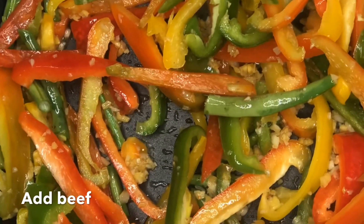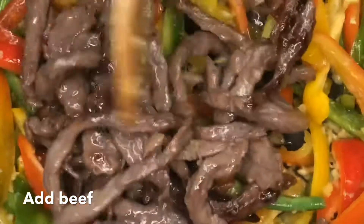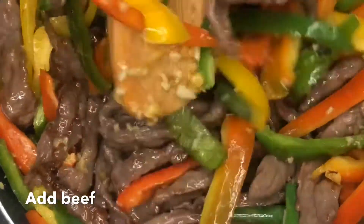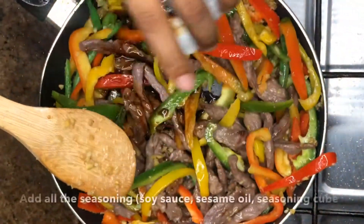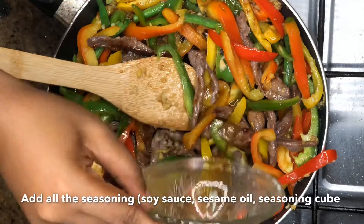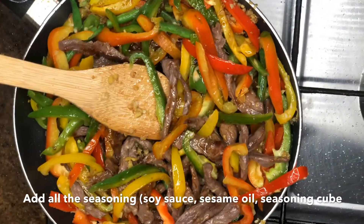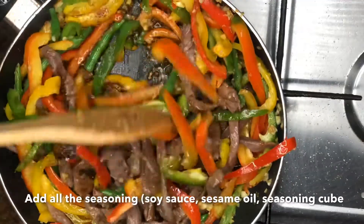When the veggies have fried for a bit, you then add your beef back to the pan and stir. After about a minute, you now add the seasoning — that's the soy sauce, the seasoning cube, and the sesame oil. Let it fry for about three to five minutes, depending on how crunchy or soft you want your vegetables to be, but always remember to taste.